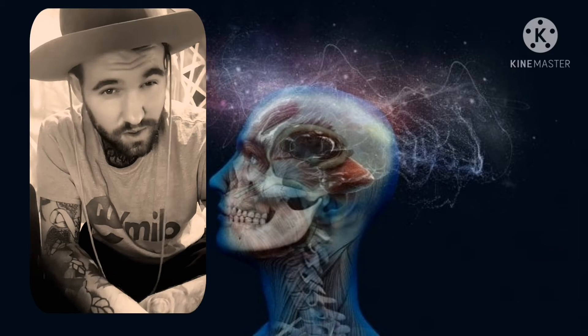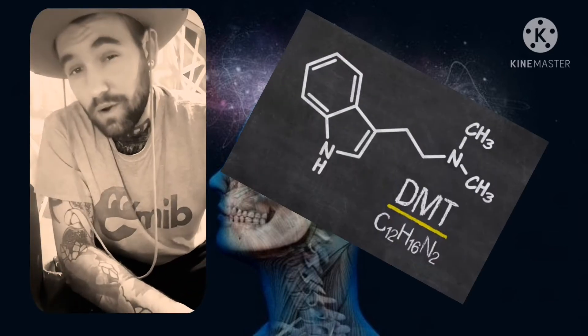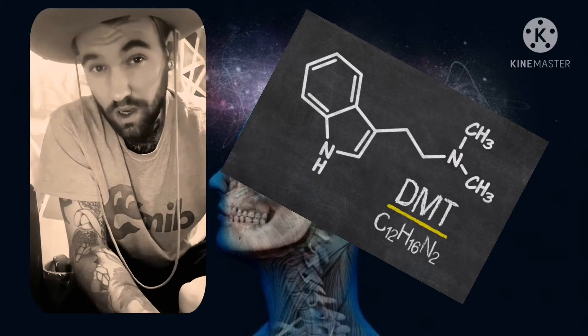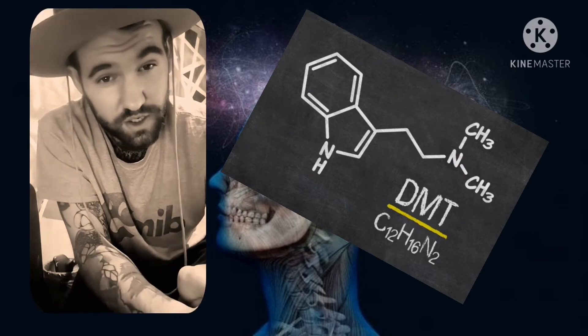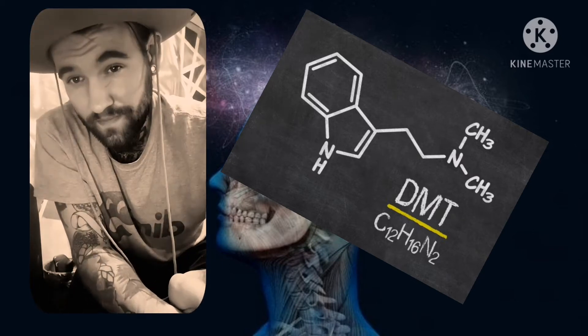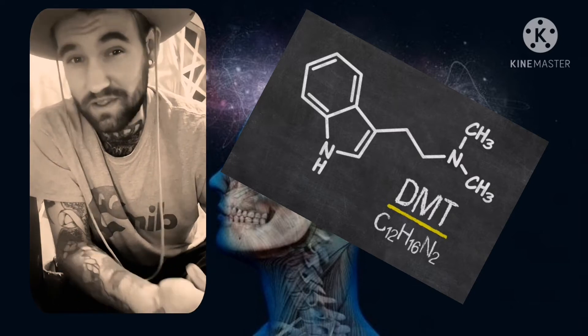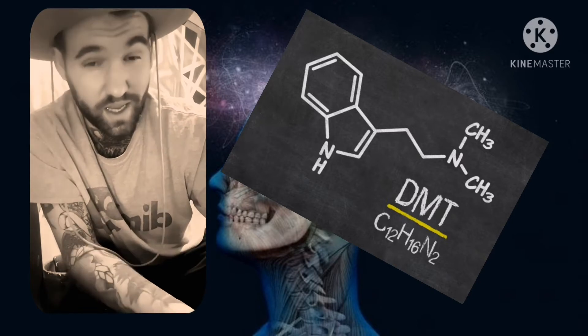DMT, the spirit molecule. If you know what DMT is and you've come to this video searching for educational purposes on extractions, then you're in the right place. I'm not going to go over an overview of what DMT is, because you should already know what it is if you are here.